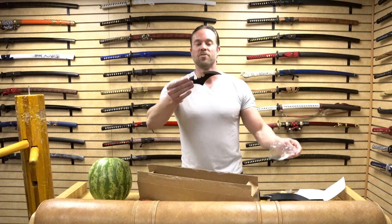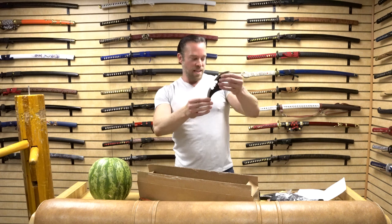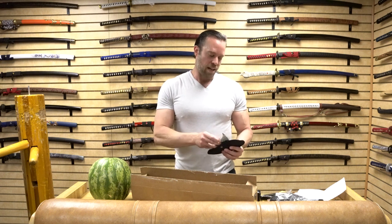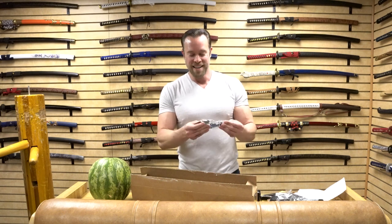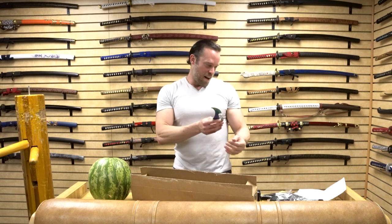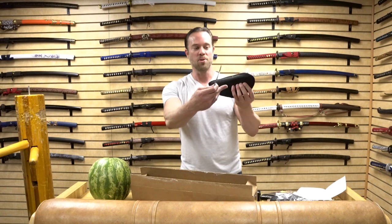Then we've got the black ones — I absolutely love the look of that. These are 1065 German surgical steel, so I think these are going to hold up really nicely. And this one is a titanium finish style with that rainbow look — those look pretty awesome. There's not a lot to say because I've shown them off so much, but they do come with a really nice nylon carrying case that has a belt loop in the back.